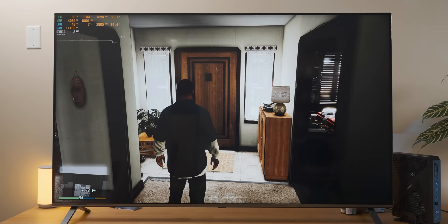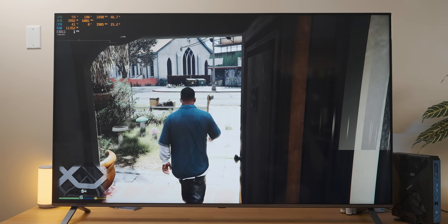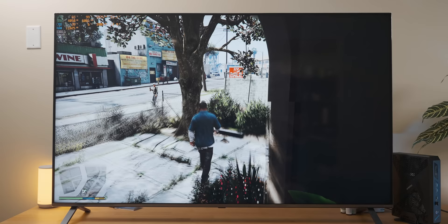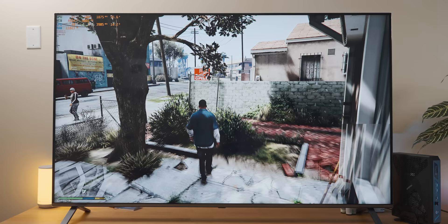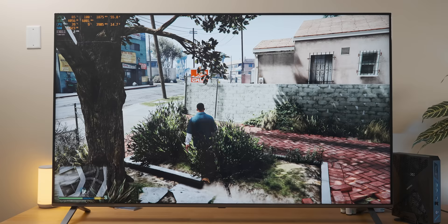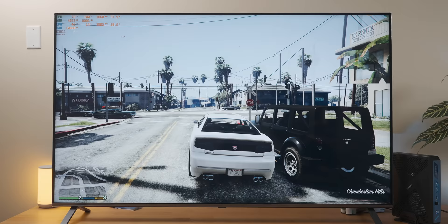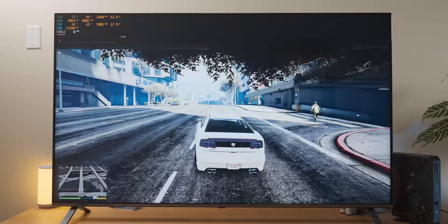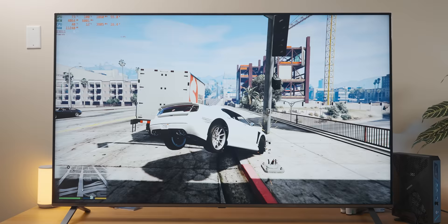I pressed W quite a while ago and he's only just started moving. Maybe leaving everything on high was a bit ambitious. On a serious note, one massive benefit of gaming in 8K is that we don't have a CPU bottleneck anymore. But now that I'm in a car, it's running a bit better — wow, look at that tearing. The input lag is terrible. Even someone who'd never encountered gaming before probably wouldn't consider this a playable experience.